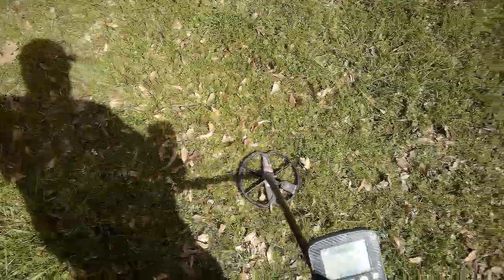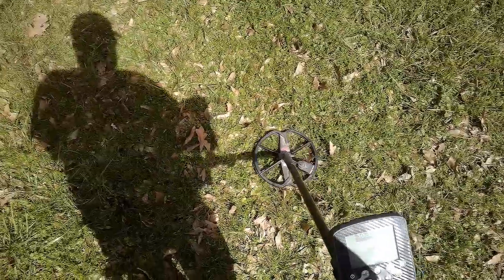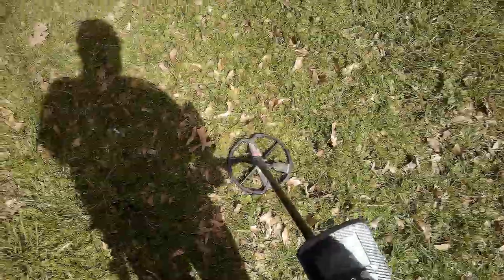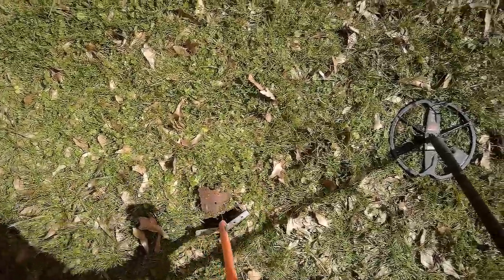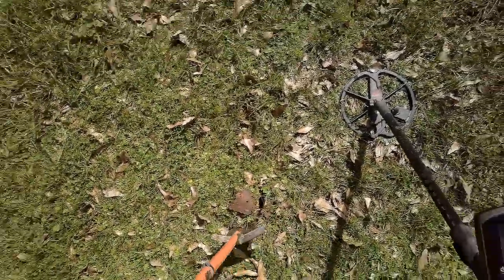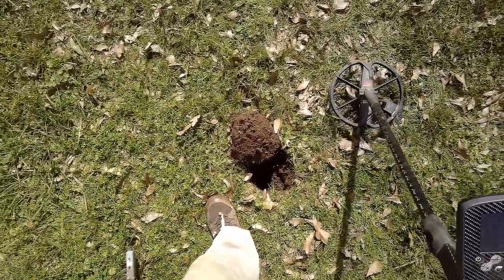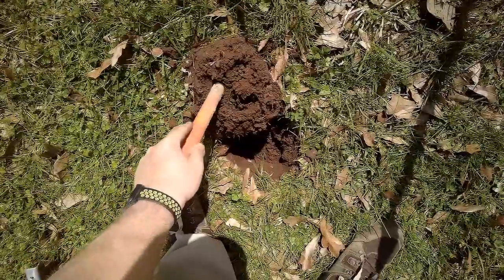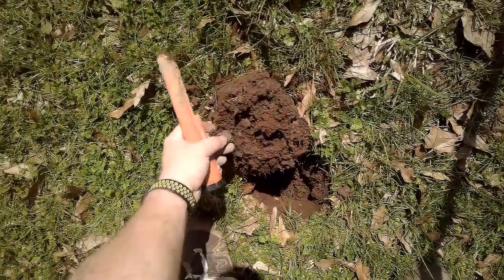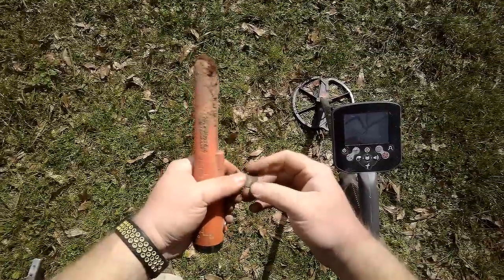1440 at four inches. 1039, four inches - that's probably another wheat cent. Yep, nice green one there.